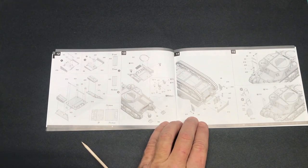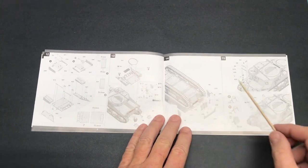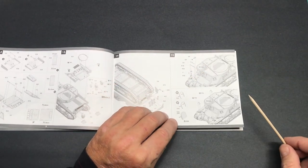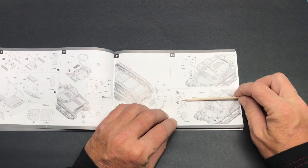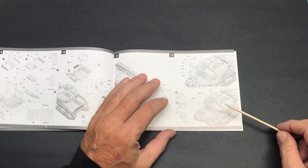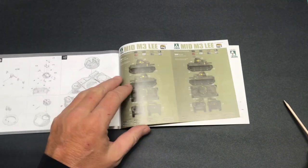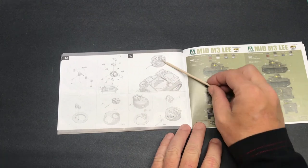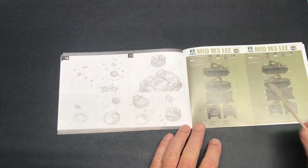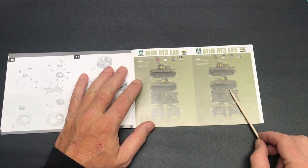The instructions continue through the main gun and turret assembly — that's really an area where test fitting and double test fitting is a good idea to make sure everything lines up squarely and gapless. Further steps cover the rear deck, tool boxes, rear hull, upper engine deck, and lots of small parts. It also comes with photo etch light guards and a bending template.